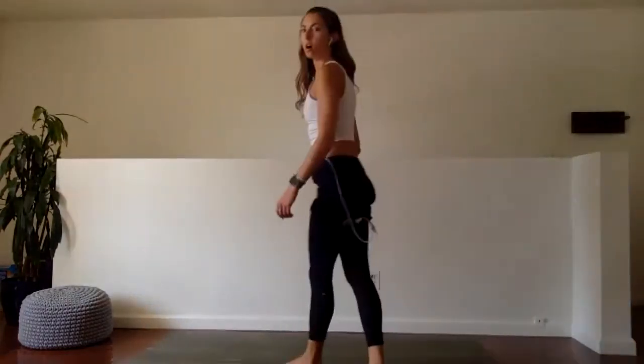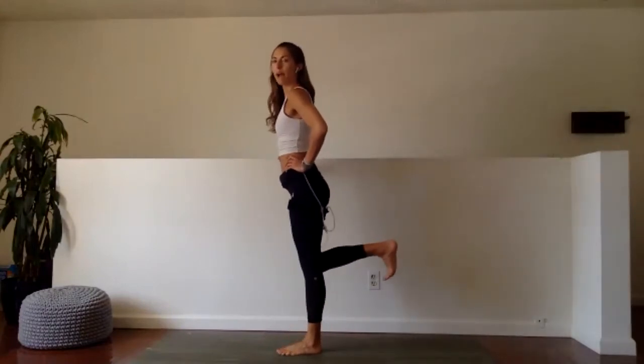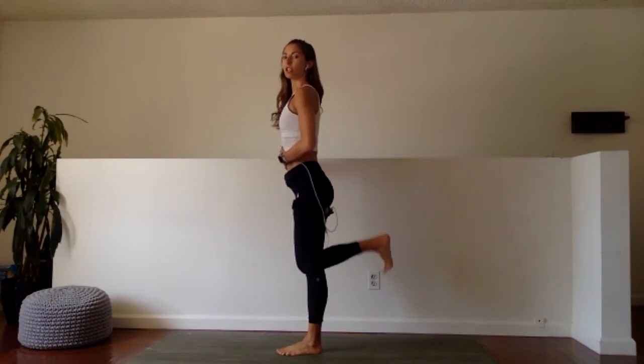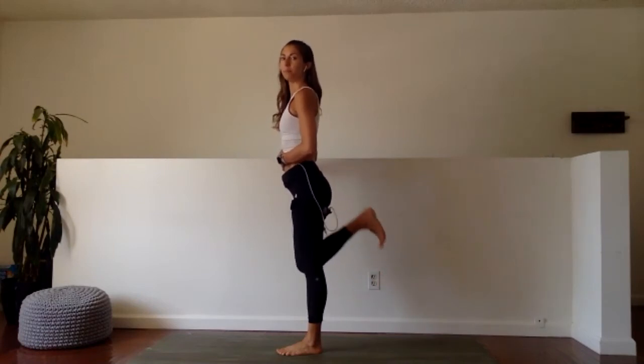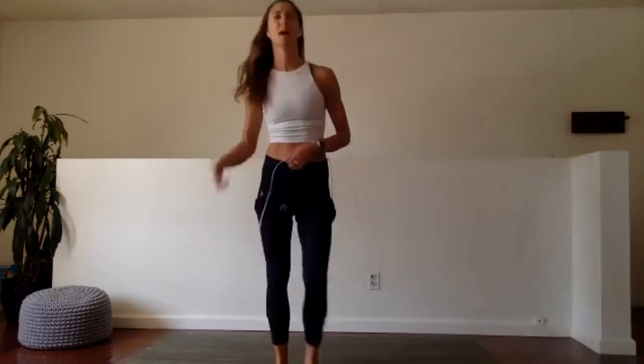Last six, five, four, three, two, and one. Last side — get that leg up, pull the knee back. 30 seconds, here we go. Keep engaging your core the whole time. Keep it up.